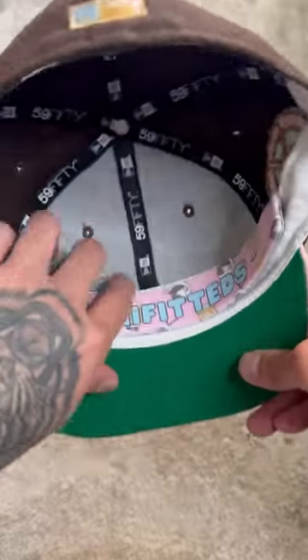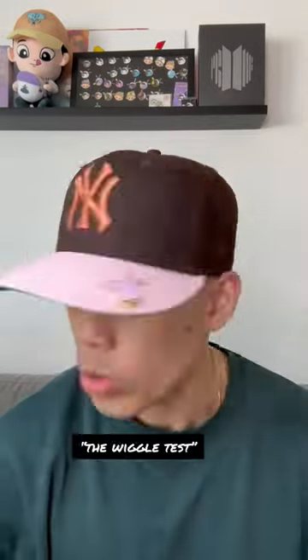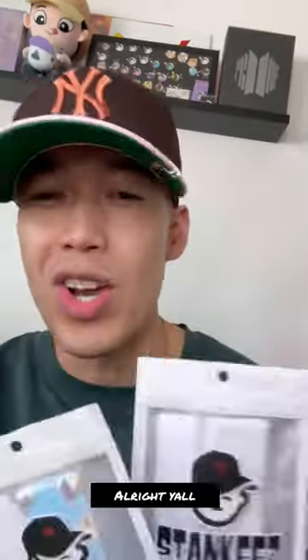Then you're just going to plop it down. That's clean. Do the wiggle test. So there you go.